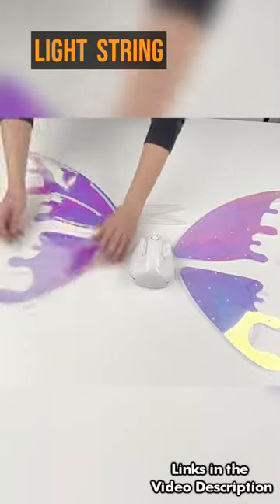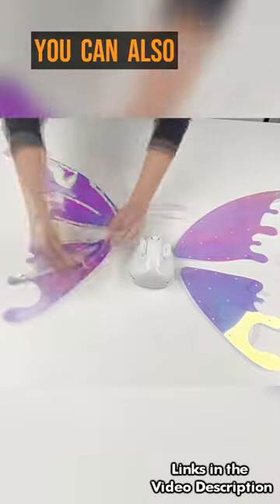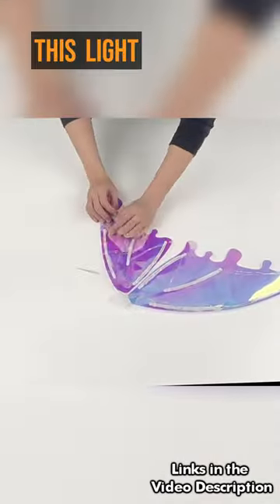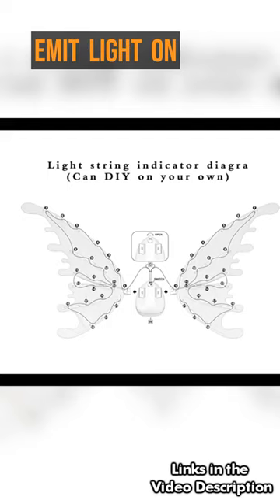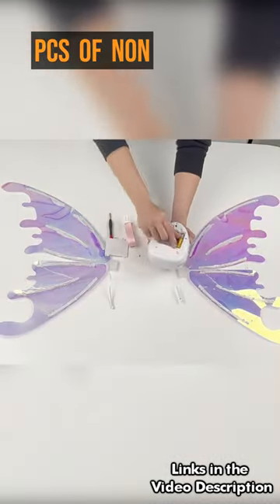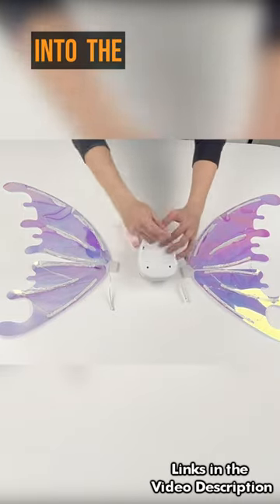First, put the light string on the wings. You can also DIY your own indicator. This light strip can reflect and emit light on the wings. Then install 4 PCS of non-rechargeable AA batteries into the battery box.